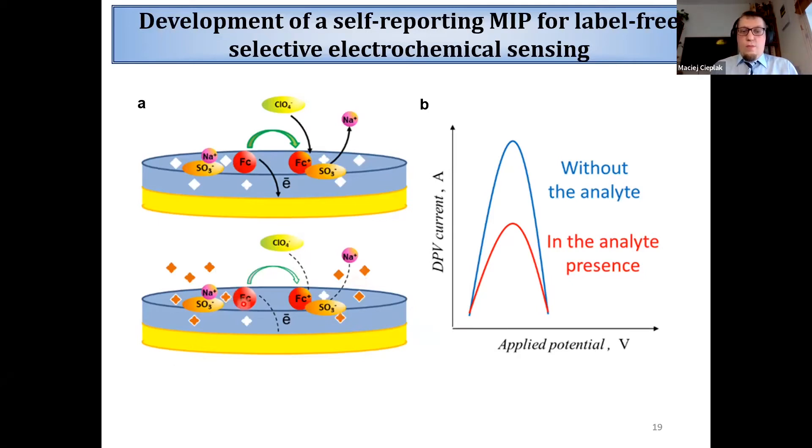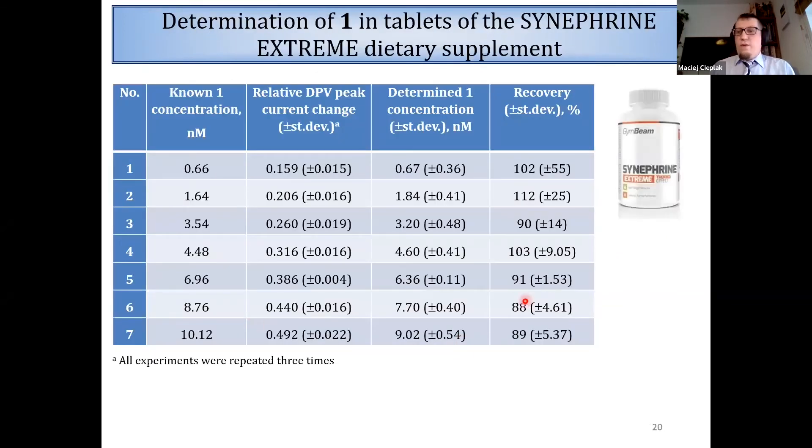The immobilization of the redox probe inside the polymer gave 100 times higher sensitivity because the transduction phenomenon happens in the same place as molecular recognition. Moreover, there is no need to prepare samples prior to measurement. Therefore we successfully applied the sensor for determination of p-synephrine in a real sample of dietary supplement.